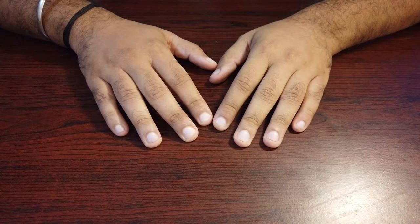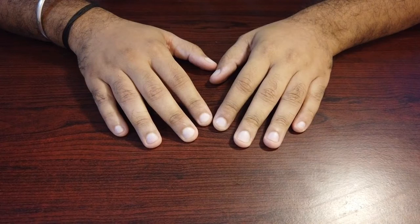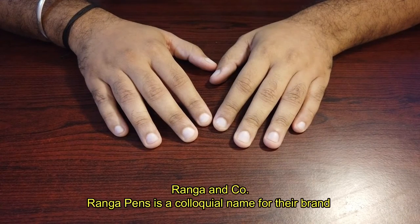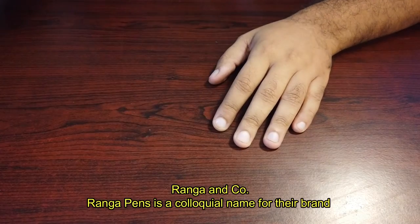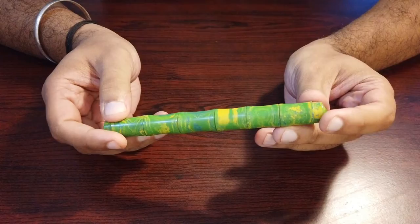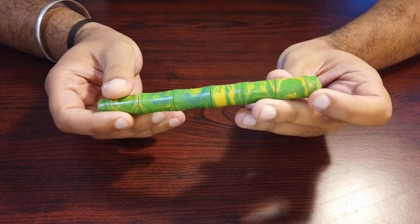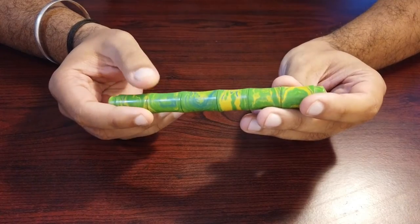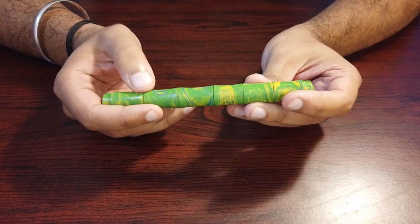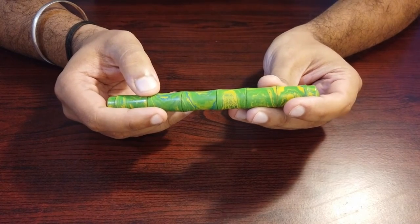Hi guys, in this video we will take a look at a very unique fountain pen by an Indian manufacturer called Ranga Pens. This pen is called the Bamboo, which is a very apt name because it resembles a naturally occurring bamboo shoot. Mr. Kannan from Ranga Pens sent me this pen as a review unit for my honest opinions.